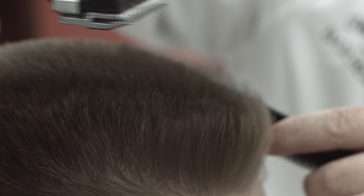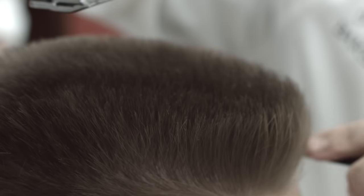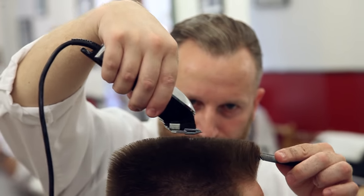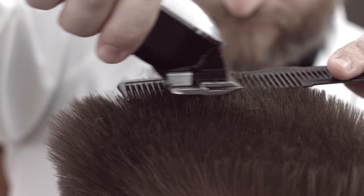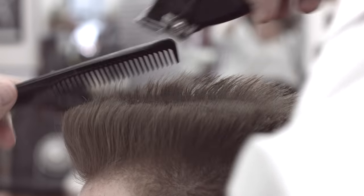Moving to the top, start with the clipper overcomb technique. Begin in the front and work towards the back. Keep the comb parallel with the floor and comb through the first section in the center. Very small sections will be needed to avoid clipper marks or lines. Move the comb very slowly toward the back, angling the comb slightly downward to meet the guide from the sides and back zone.